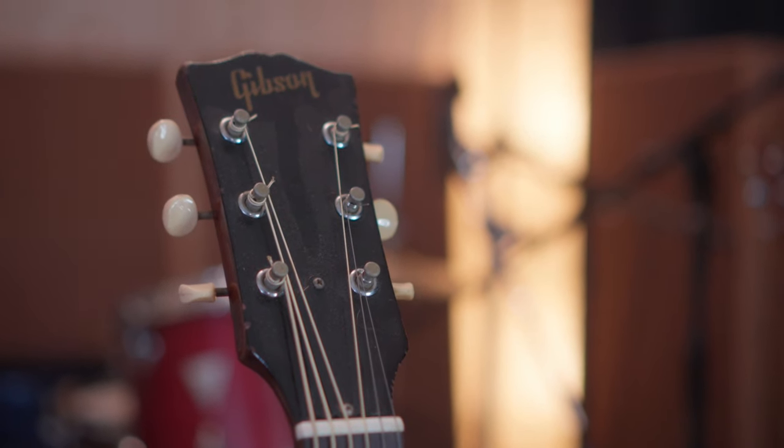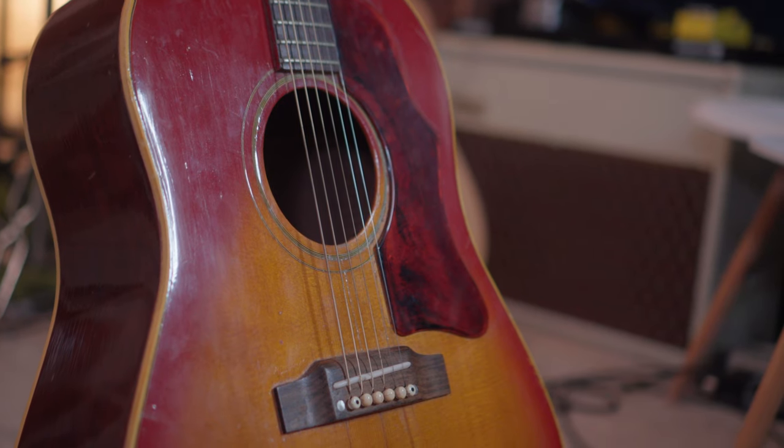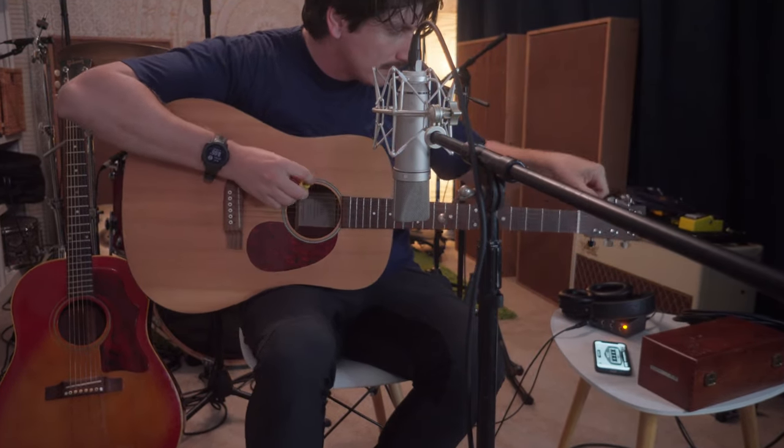This is a 1967 Gibson J45. My roommate just brought it home and I figured, why don't we lay down some tracks with it. I've had this folk song bouncing around my head, so this was a perfect time to try out this guitar. However, after a little while I realized that this guitar is a little too spanky, a little too bright for this track, so we switched to using my Martin.